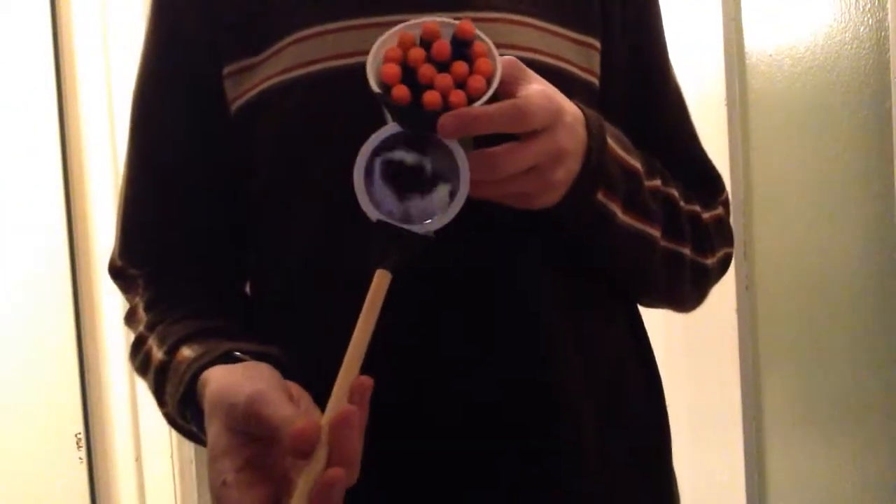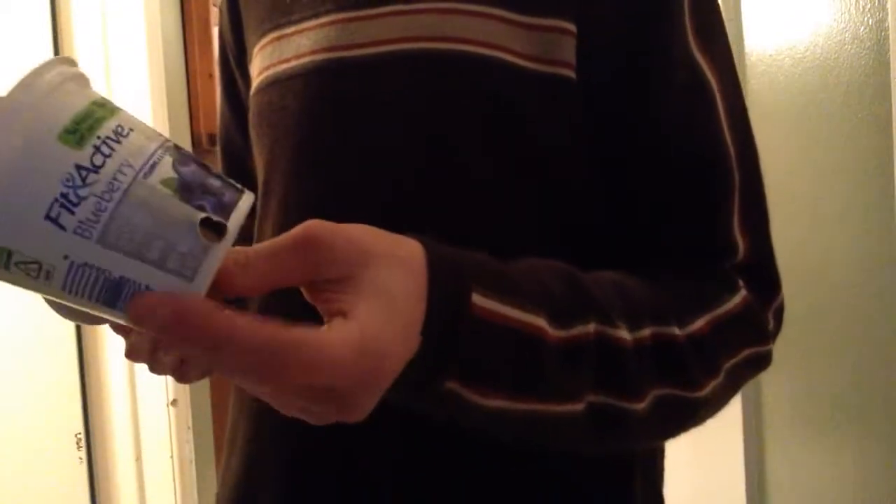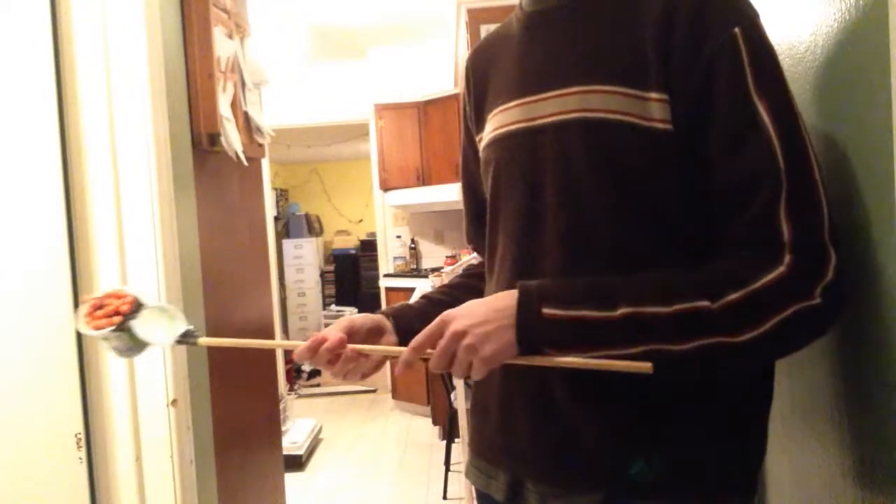If you can't see, I have a mirror attached there, and then a yogurt cup which is filled with darts. The reason for the mirror is I can poke this around corners, see if there's any people around there, and then once they're around there, I swing this around, which flings darts — a shotgun blast of around 10 or 12 darts in their direction. So I'll demonstrate that now.